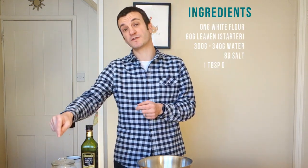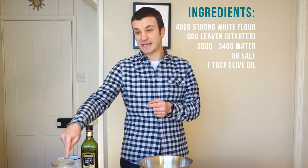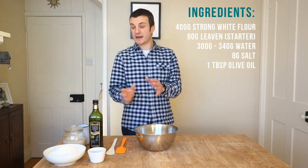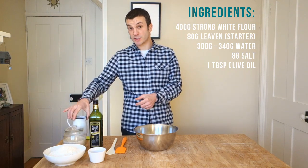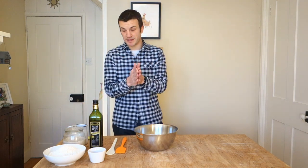For the recipe you're going to need 400 grams of strong white bread flour, 8 grams of salt, 80 grams of sourdough starter — I fed mine last night, that's ready to go — a little bit of olive oil, about a tablespoon, but you don't need to add that, sometimes I don't. And then water: you need 320 grams of water, but you can experiment with this.